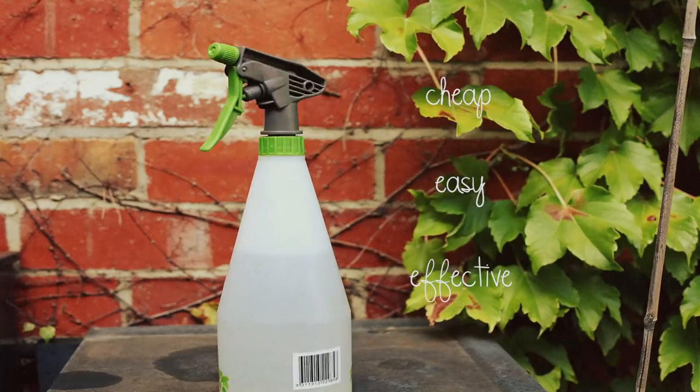A soapy spray is a great remedy for pests such as whitefly and aphids and is easily made using materials that are commonly found in the home. The mix is really simple to make. All you're going to require is a spray bottle, water and preferably a biodegradable dishwashing liquid.